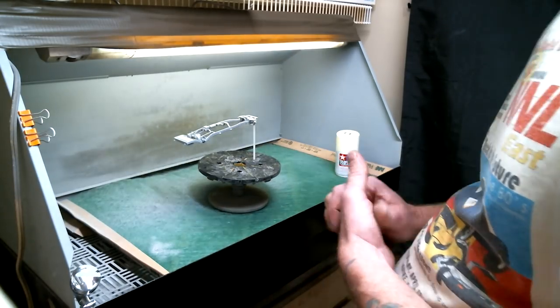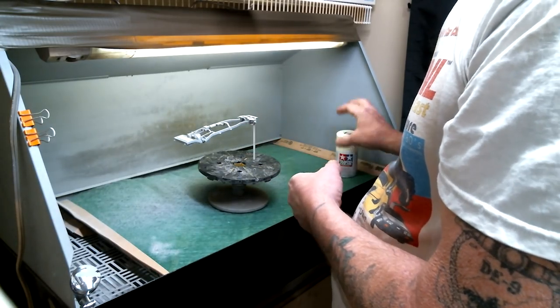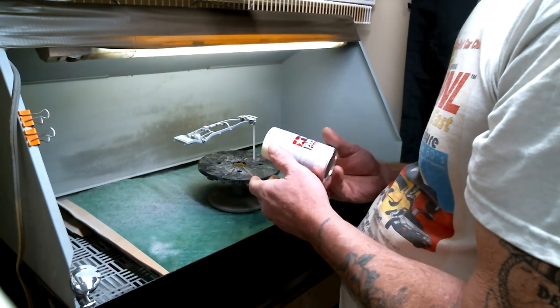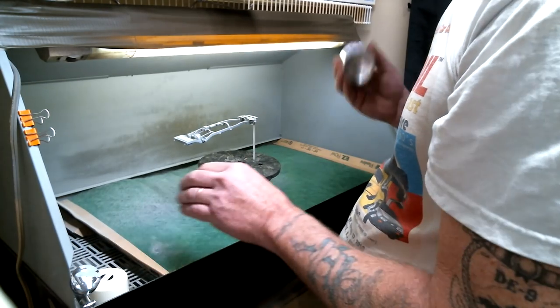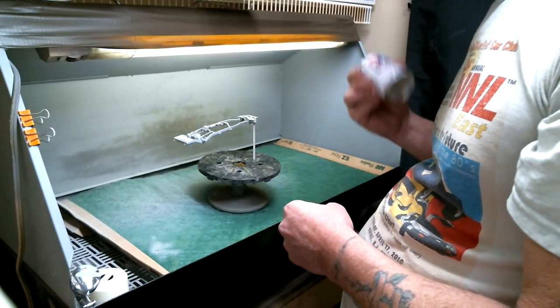What we're going to be doing next is going ahead and spraying this straight out of the can, because that's the easiest thing for beginners out there to do. So we're going to turn the booth on and make sure you shake the can up real good.